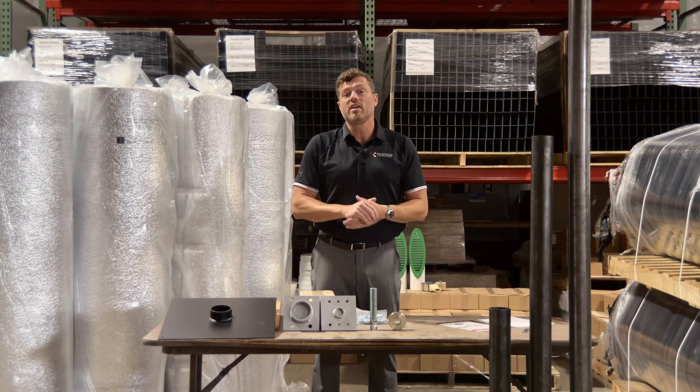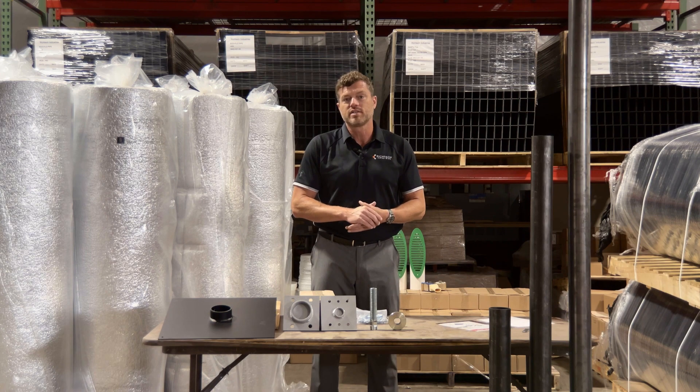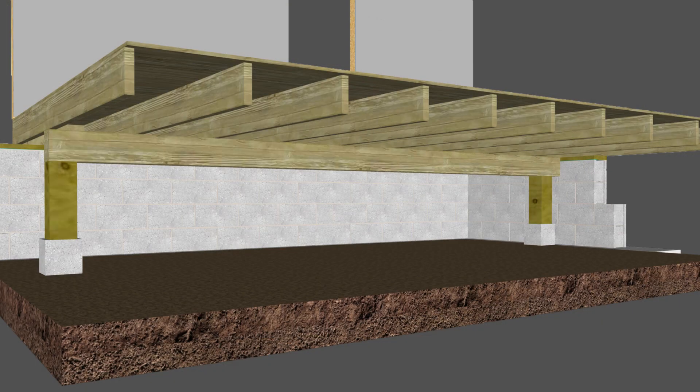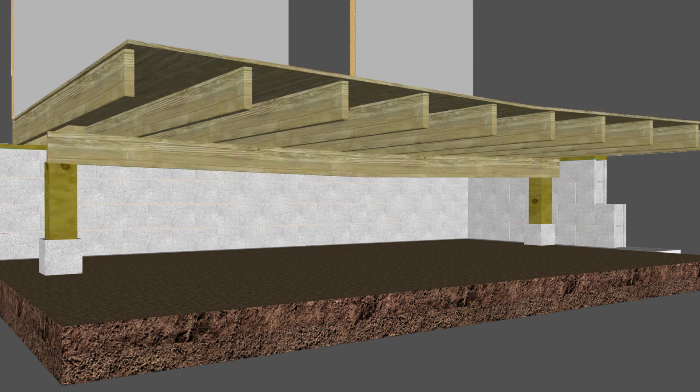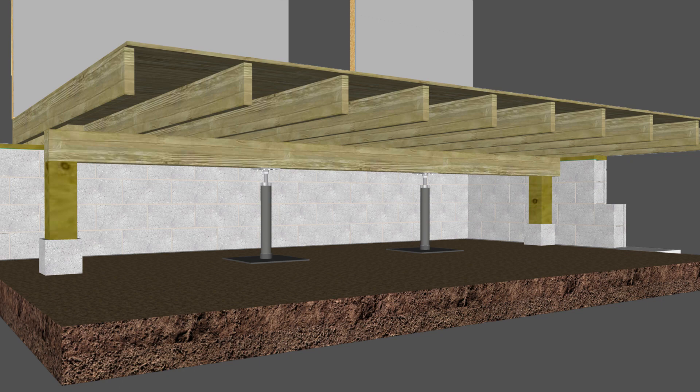Hi, welcome back to Rich Tech TV. My name is Jim and today we are going to talk about crawlspace jacks. Shifting soil, water intrusion, and poor construction can cause crawlspace beams to sag, which in turn affects the floor above. Rich Tech's crawlspace jacks are designed to gently lift and reinforce sagging floors by supporting the beams in the crawlspace.